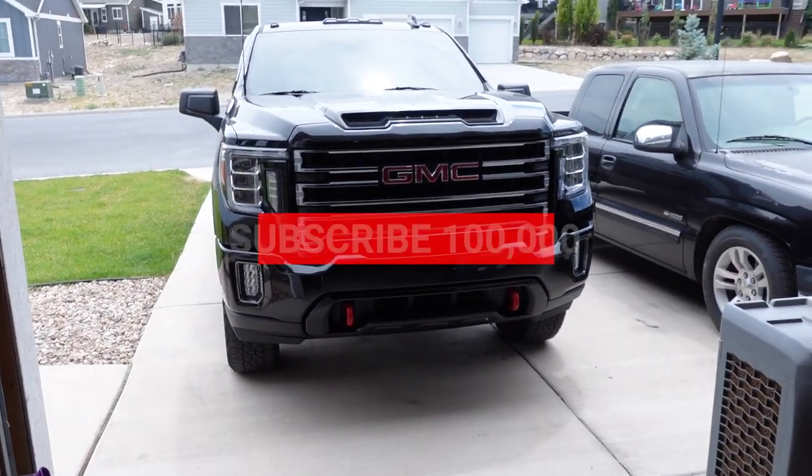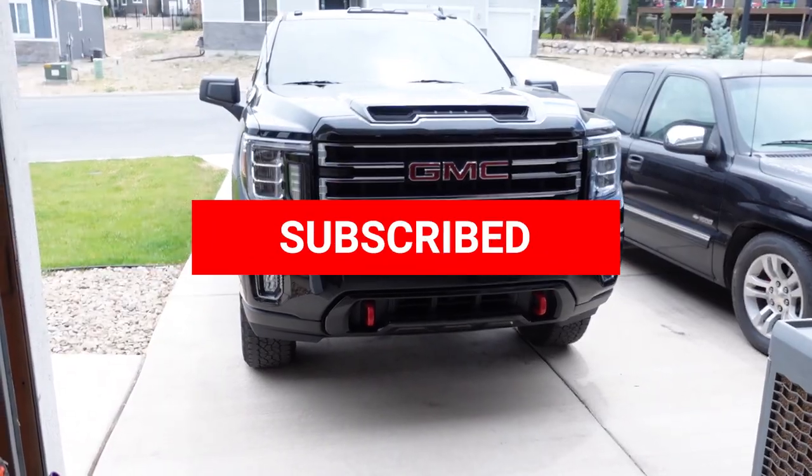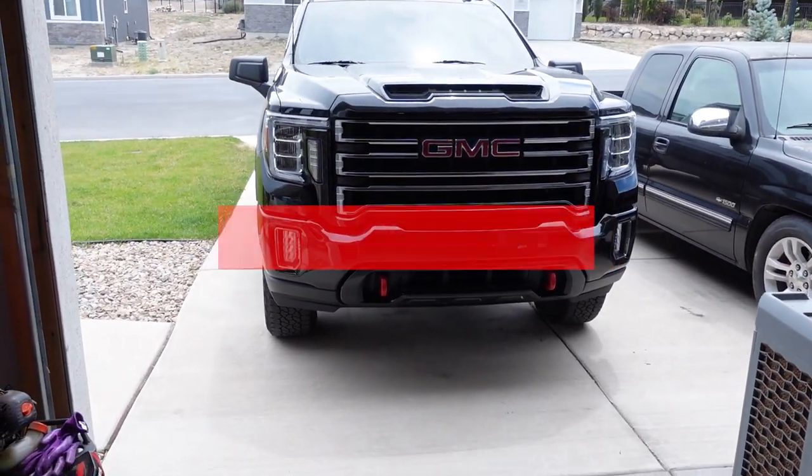The vehicle in question is my 2020 AT4HD. I bought this thing brand new back in September of 2019. It's got the L5P Duramax and we're just under 40,000 miles with it right now. It's been a pretty good truck — I love how it looks, I love how it pulls. We've had some issues with it along the way, which you guys can check out in another video that I'll link up here.